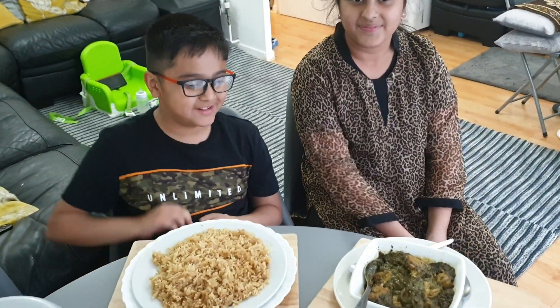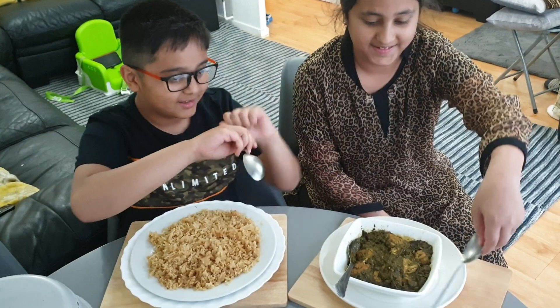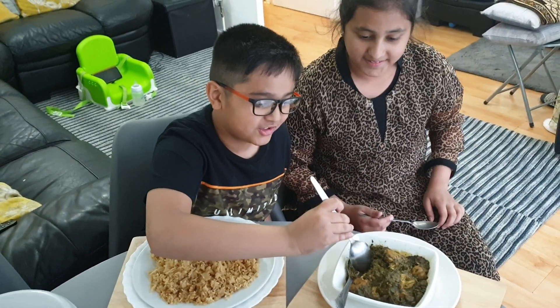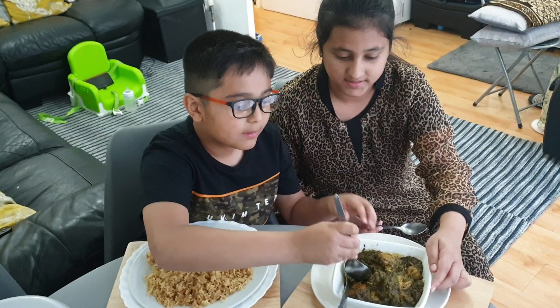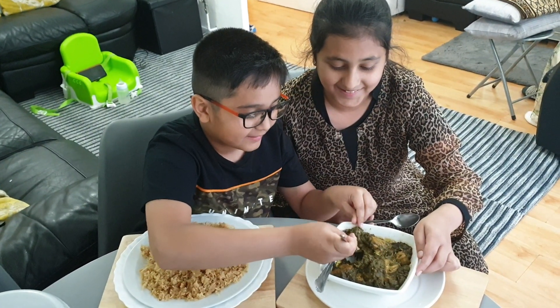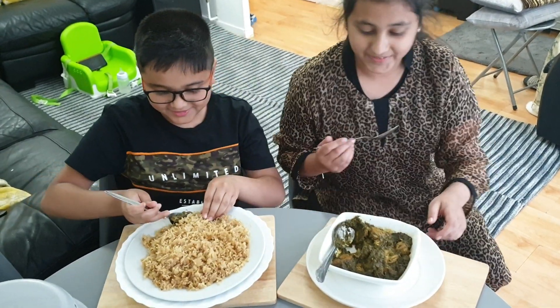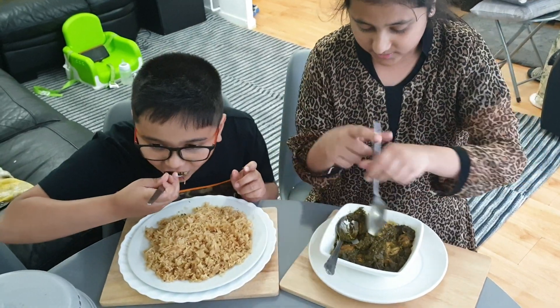As you can already see the chicken looks like it has delicious spices, so we're each going to take a bite. We're going to take some chicken and some spinach, and now we're going to take some rice. I'm going to use the spoon.